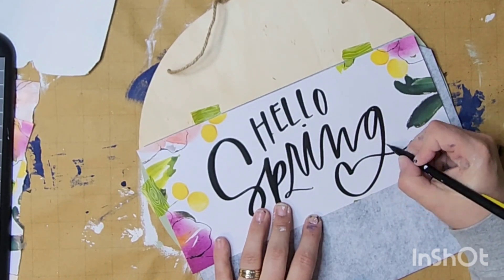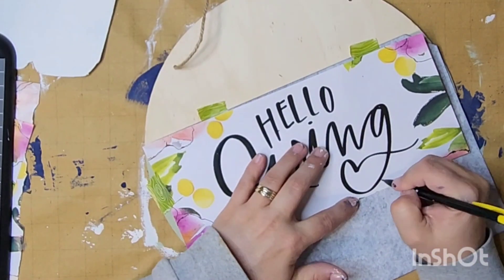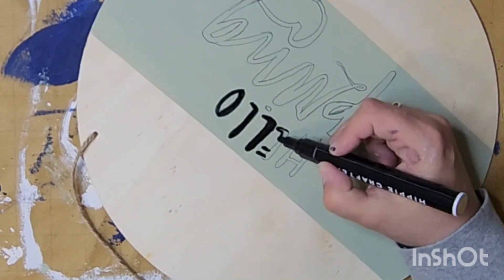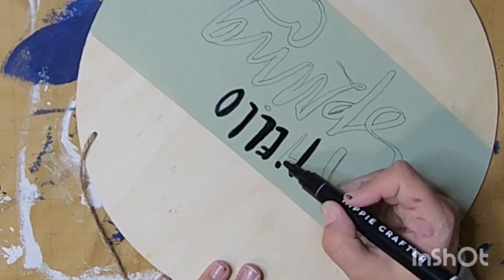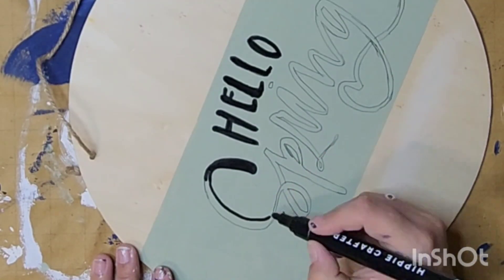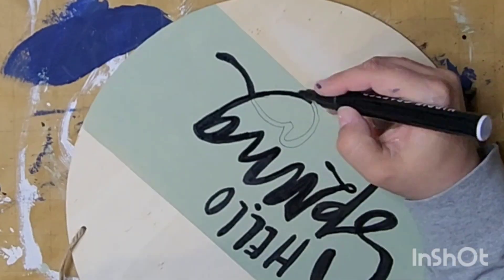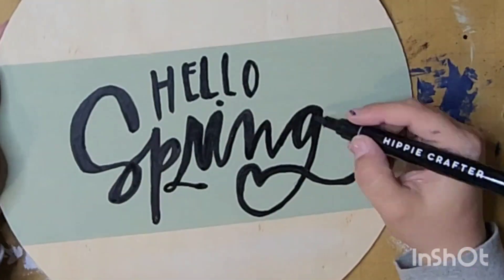I traced out all the letters — this took a little bit but it was very therapeutic. Yes, you could cut something out with a Cricut, but I think it's neat to do something other than make a sign with a stencil from the Cricut, although I love my Cricut. Coming back in with my Hippie Crafter black marker — I'll link all the markers in the description box below. They come in a set with beautiful bold colors; you just shake it 10 times to stir everything up, prime it, and you're ready to go. I just took my time tracing it out, letting the pen flow and letting those lines guide me, then making sure all the lines were covered.